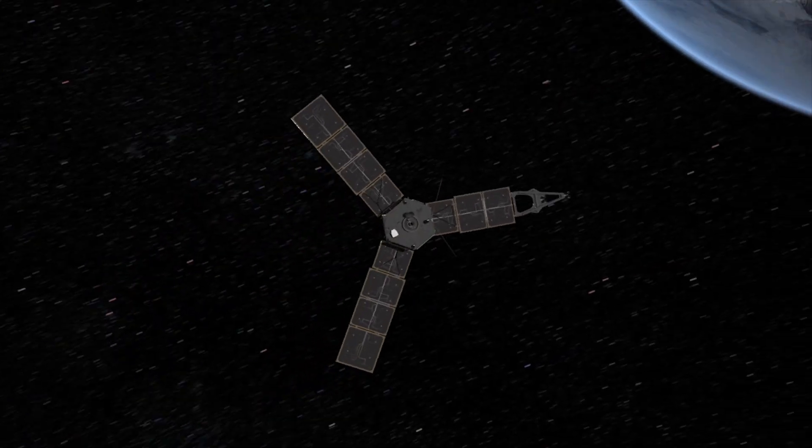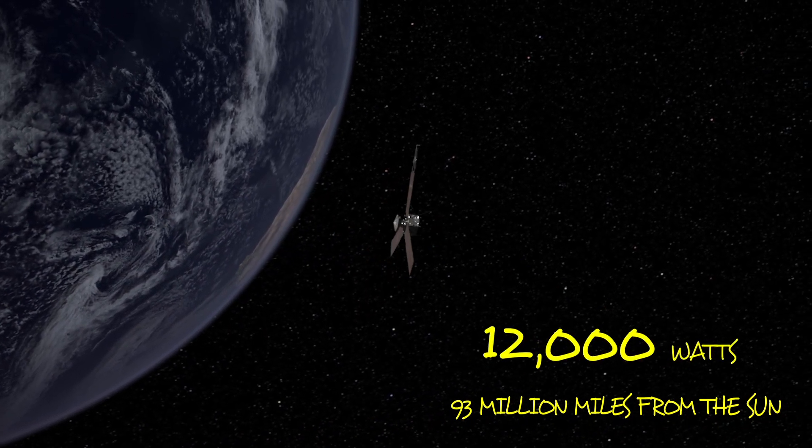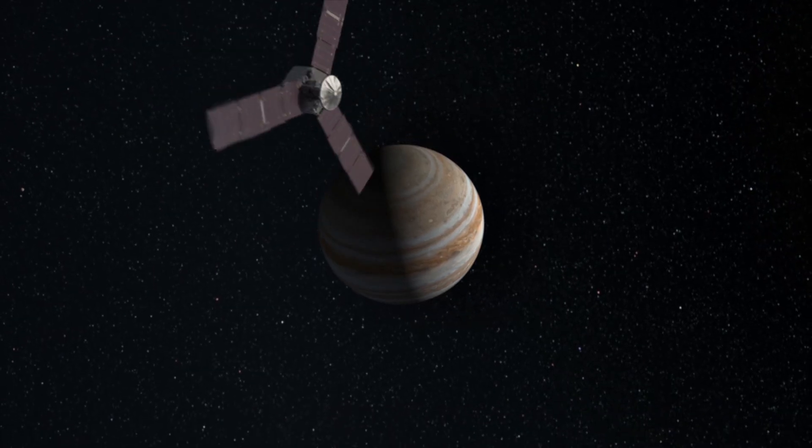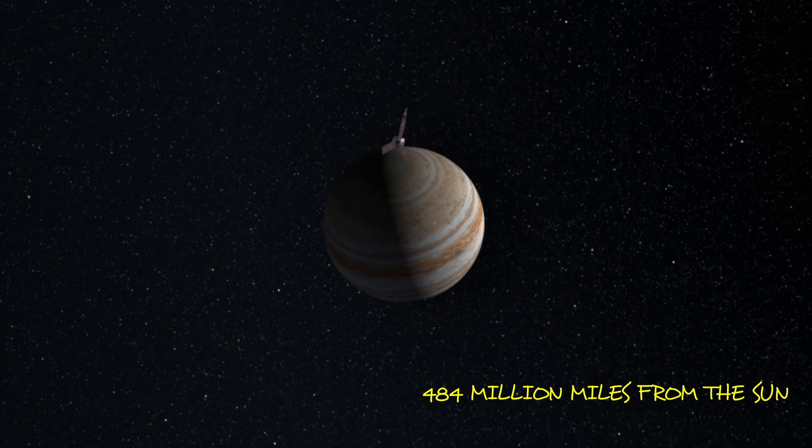Now, in the case of the Juno spacecraft, if it's in orbit around the Earth, it has 12,000 watts of electricity — that's enough to run this whole studio. But by the time it gets way out in orbit around Jupiter, these same solar arrays are only going to be able to produce 400 watts.